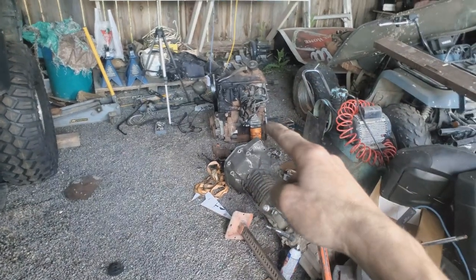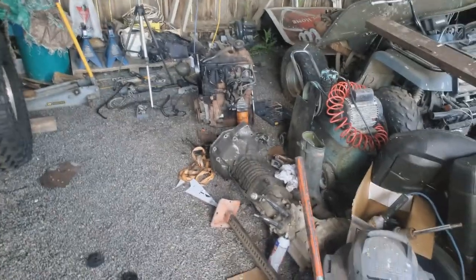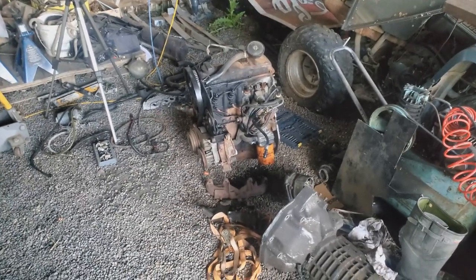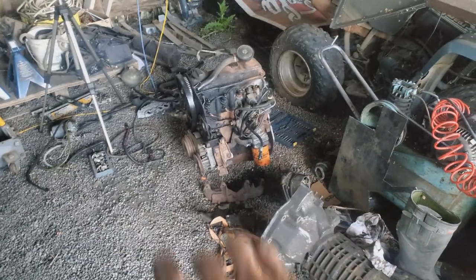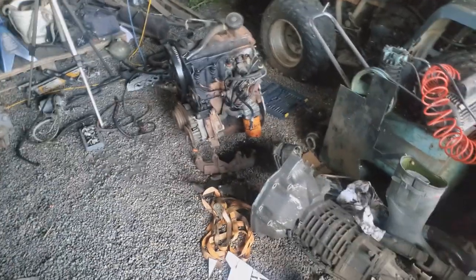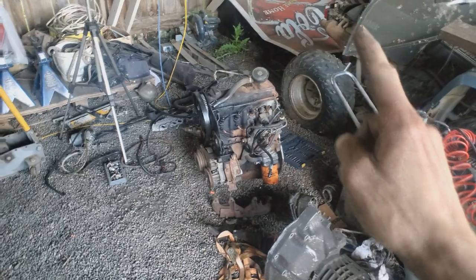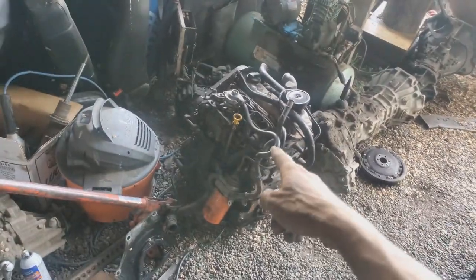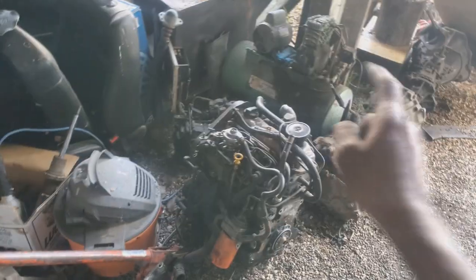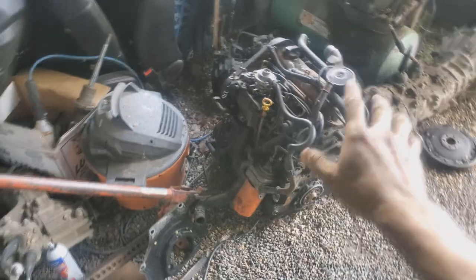That one is getting rebuilt — I want to try to push 200 to the wheels out of that thing. I don't know if it's possible, but people are saying it is. That's probably 325 to the crank, which is almost 100 horsepower per cylinder. That involves head studs, intercooler, bigger turbo, bigger injectors, a really hot pump — all that good stuff. I want to rebuild it and make it really good and reliable, with lots of passing power. Then once that one's done, I'll swap it in and do the exact same build to this one, so I have a backup engine in case anything happens. That is my plan with these two engines.